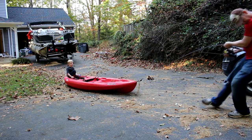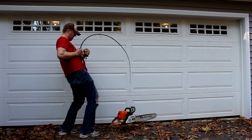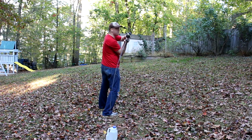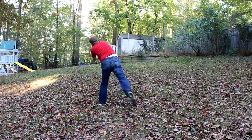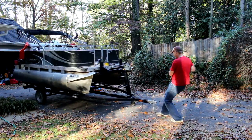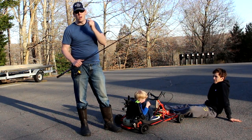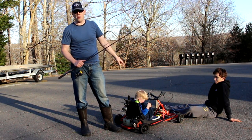We tied it to kayaks and dragged it along the ground. We tied them to chainsaws and lifted them off the ground. We did the ultimate water bottle challenge and casted a milk jug full of water. We even pulled my pontoon boat using this rod and reel combo. And in the end, the only thing that broke it was this go-kart.